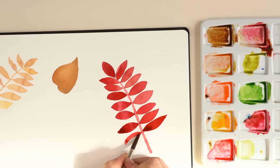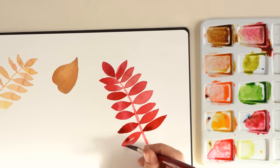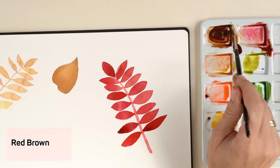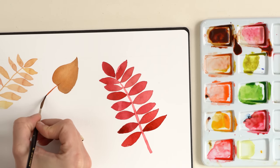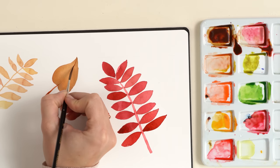Now it's time to return to the heart-shaped leaf. I always check if the leaf is dry — if the paper feels warm then you can start. I use the dry brush with a diluted brown color mix and paint slightly curved lines.